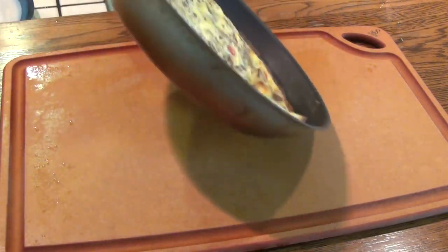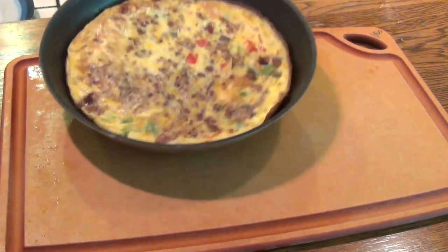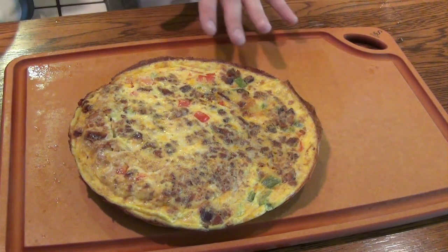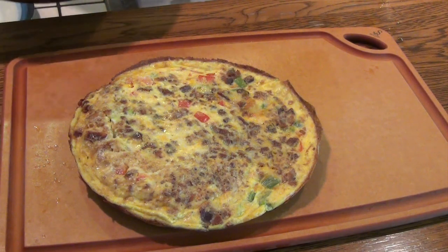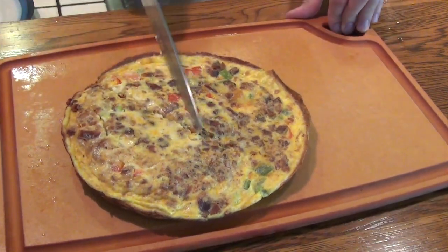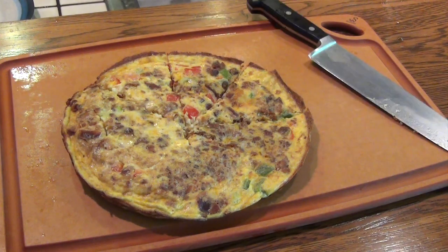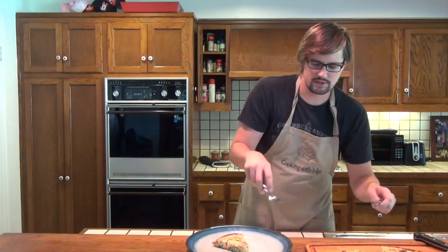Here is our final product. You might need to shake it around just a little bit, but it should slide right out of the pan because of the butter we used on the bottom. Not only does that look absolutely delicious, but it smells wonderful. We're just going to take a knife and cut a few pieces for Nikki, Iris, and myself. Just like that, you have an egg frittata for breakfast. You can serve this with salsa, ketchup, brunch — any type of dipping sauce that you like will probably go very well with this.